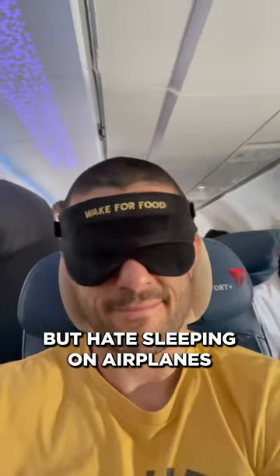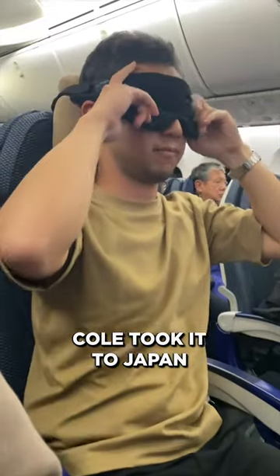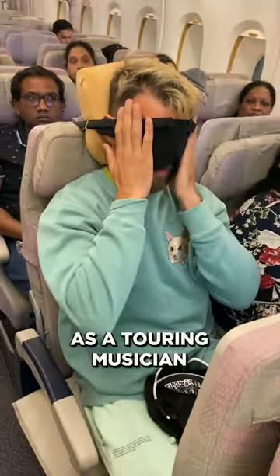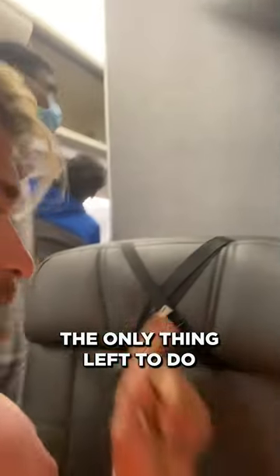Bottom line is, if you love to travel but you hate sleeping on airplanes, the Sleeper Hold is the only way to fly. Cole took it to Japan, Nako enjoyed the deepest sleep on his vacation to Ireland, and Max tested it all over the world as a touring musician. The only thing left to do is for you to try the Sleeper Hold for yourself.